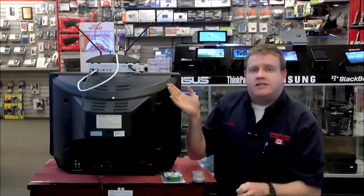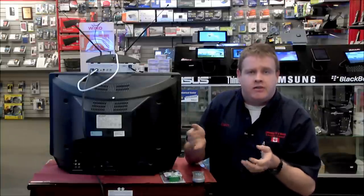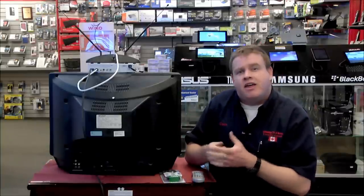These digital decoder boxes, antennas, and all the connections are available at Kawartha TV and Stereo at the corner of Park and Lansdowne, right here in Peterborough, Ontario. Thanks a lot.